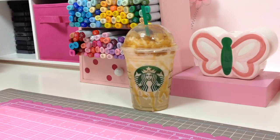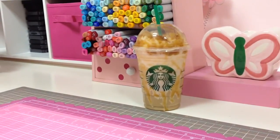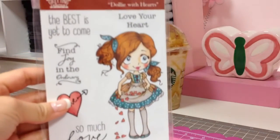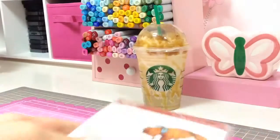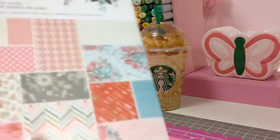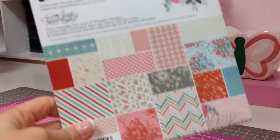So the card that I created — I actually used 'Dolly with Hearts,' which is this one here, and I just used a random paper pad from my stash called 'True Love' by Basic Gray. I have literally been using a ton of it — there's still a ton of paper in here but I've been using it a lot.